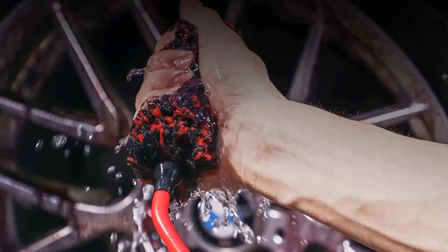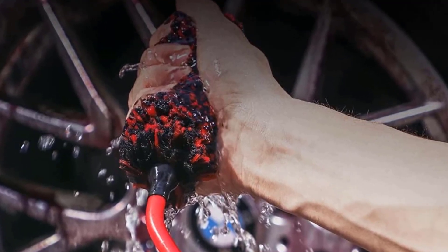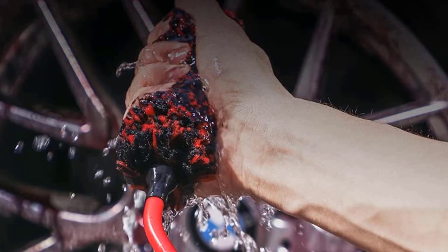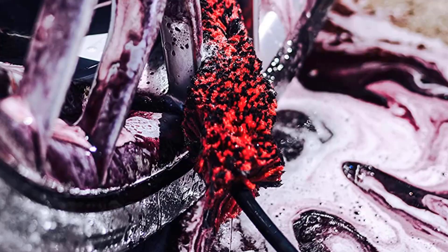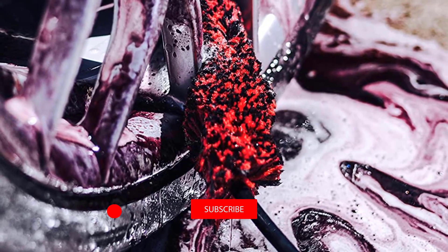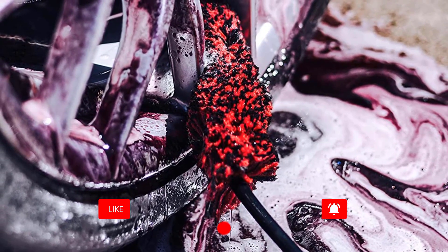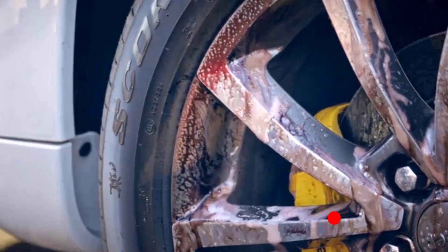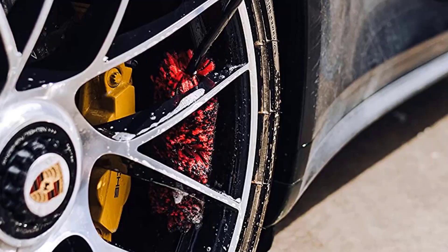Available in two variations: one of the sizes is larger to clean wider or greater surfaces, while the smaller option is available for tight, hard-to-reach places. When paired with Adams Wheel Cleaner, you get the ultimate wheel cleaning combination.